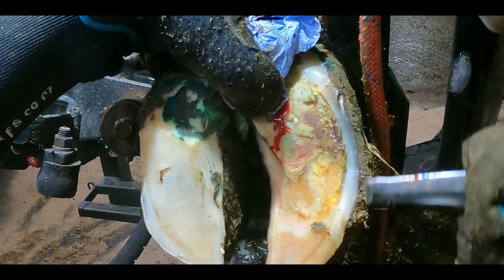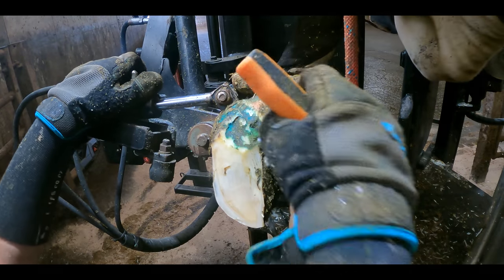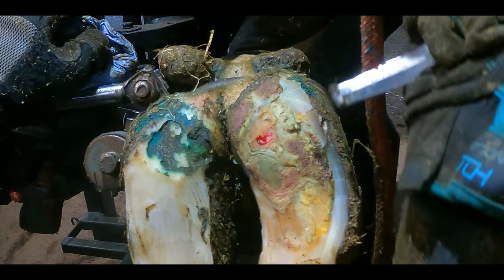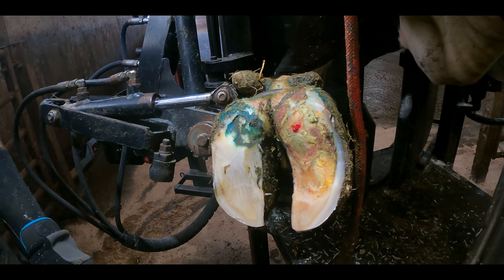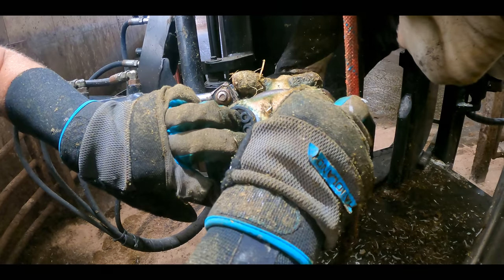I genuinely believe it is far more important for the greater good of this cow that we do remove all of this horn. If we don't, all that will happen is the horn will continue to delaminate, continue to crack, and attract dirt and debris in behind it, and this cow will be in pain for far longer than she ever needs to be.